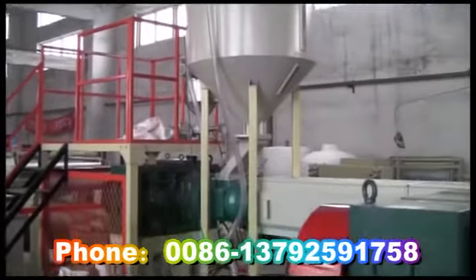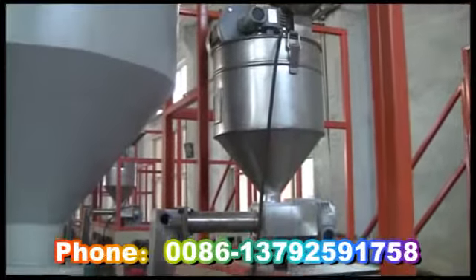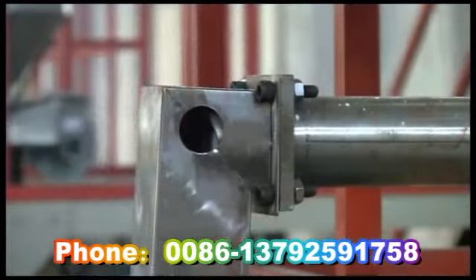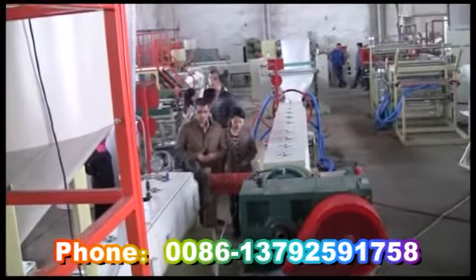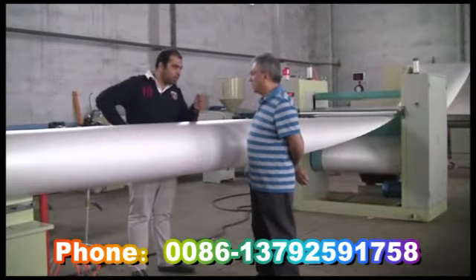Feature 1: Loading is performed automatically, with automatic alarming when materials run out. Feature 2: It adopts the Italy-Telcom Automatic Injection System with a double-screwed frequency changer, making the talc powder enter into the extruder steadily and accurately.